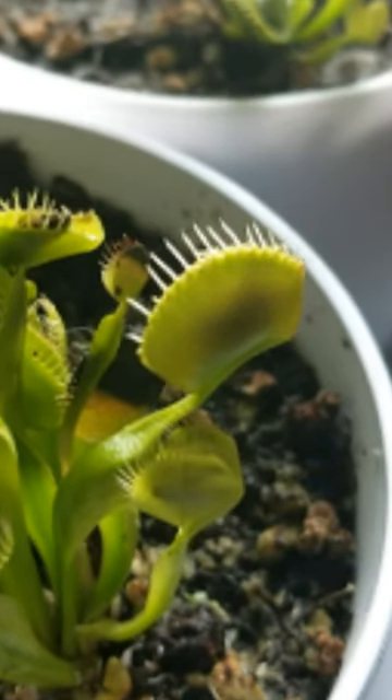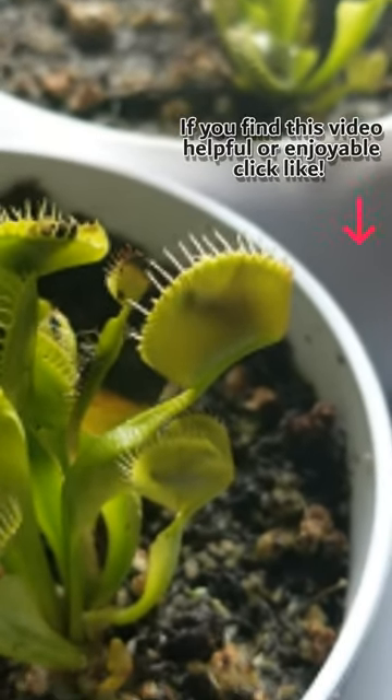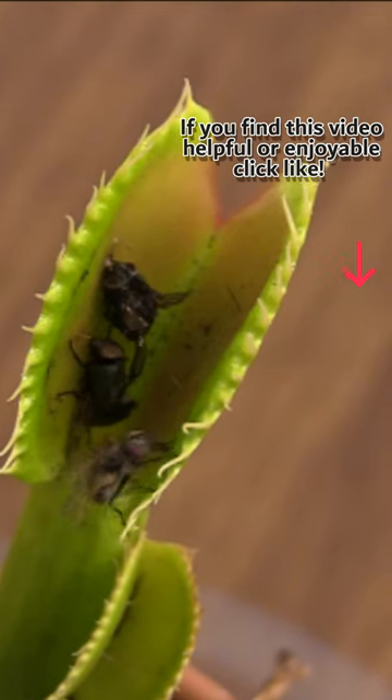Try to only feed softer insects like flies. Avoid hard shell beetles or insects that are too soft like earthworms, as they can rot the trap and be harmful to the plant.